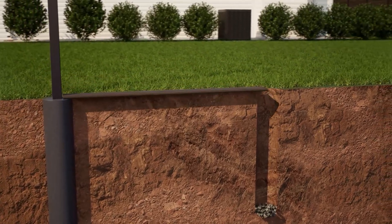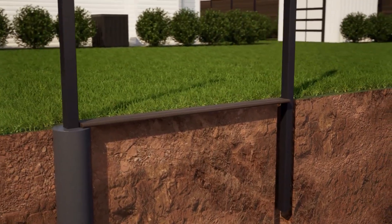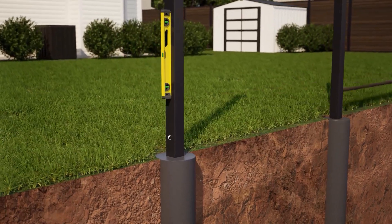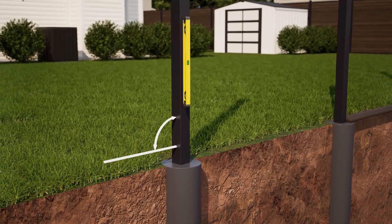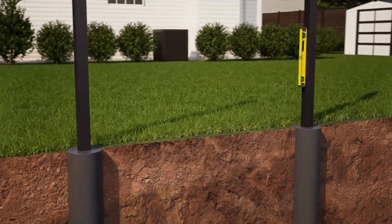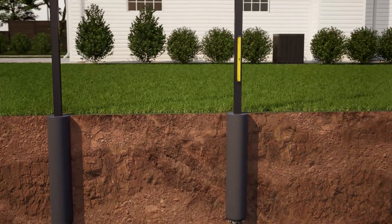Next, lay one six foot composite board flat on the ground for spacing between the posts, then do the same to set the next posts in the fence line. While the concrete is still wet, level each post on both the x and y axis. Repeat this same procedure for all posts in your fence project.